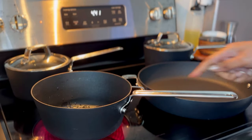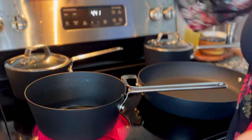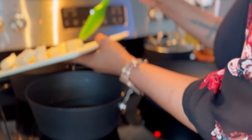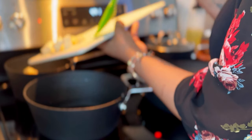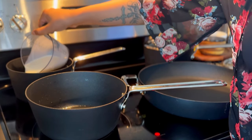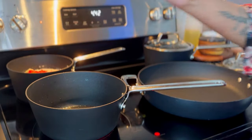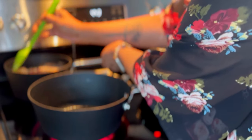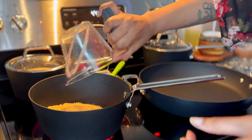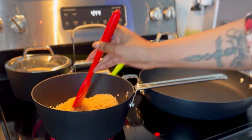Now it's time to work on the rice. Start with about a teaspoon to teaspoon and a half of oil. We're also going to start on the queso — add the Velveeta, cream cheese, milk, fire roasted tomatoes, and jalapeños, give it a stir, then cover it and leave it alone. Then toast the rice, stirring it around until it gets nice and toasty.